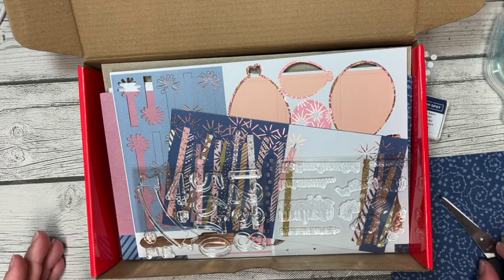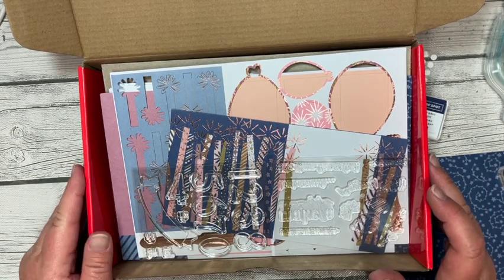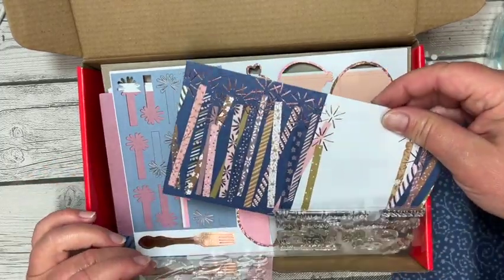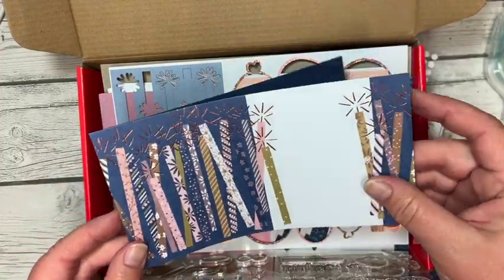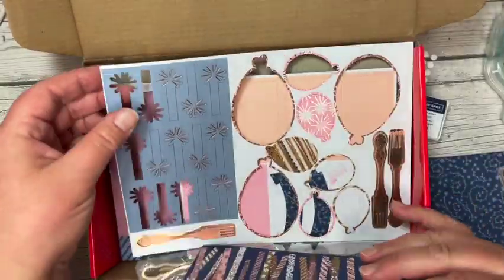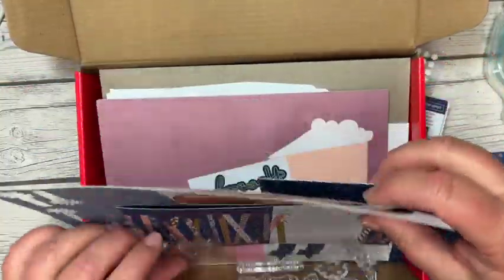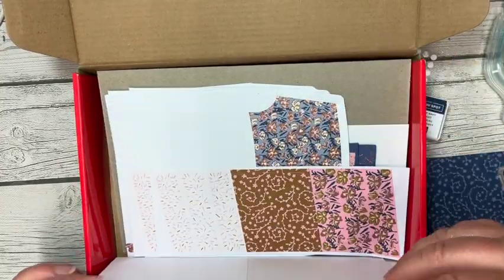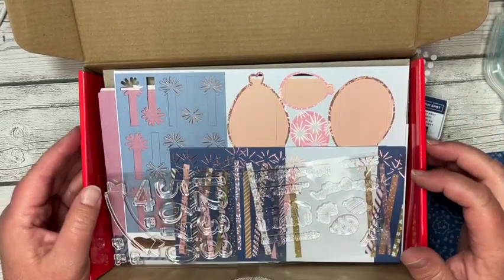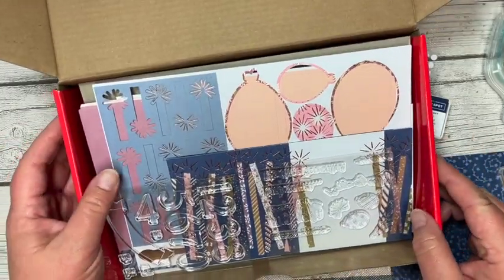Was I right or was I right? There is so much to love about this August 2024 Paper Pumpkin kit called Time for Cake. We love the sparkly rose gold accents in all of this. And one of the cards is even a fun fold. Oh my goodness gracious. So many beautiful pieces. But of course, Amy's got to mess with it a little bit. It's hard to mess with all of these amazing pieces when you feel like it's kind of perfect the way it is. But I did it anyway.